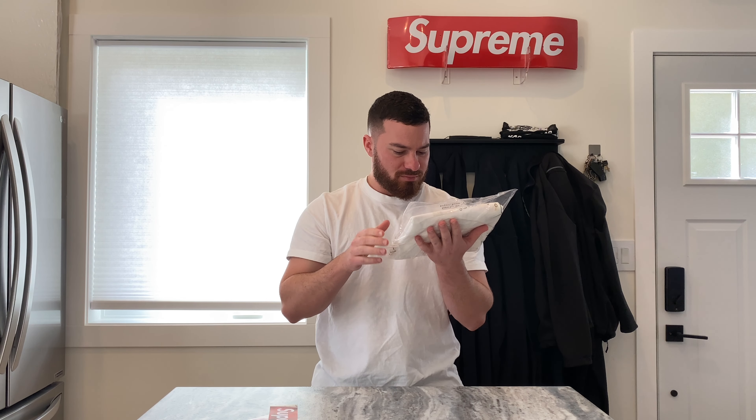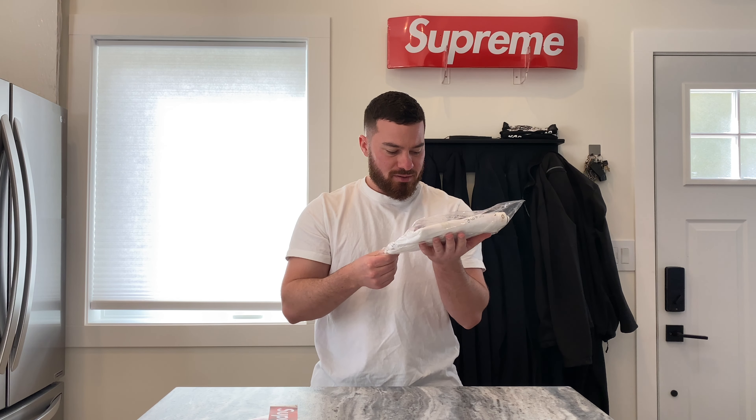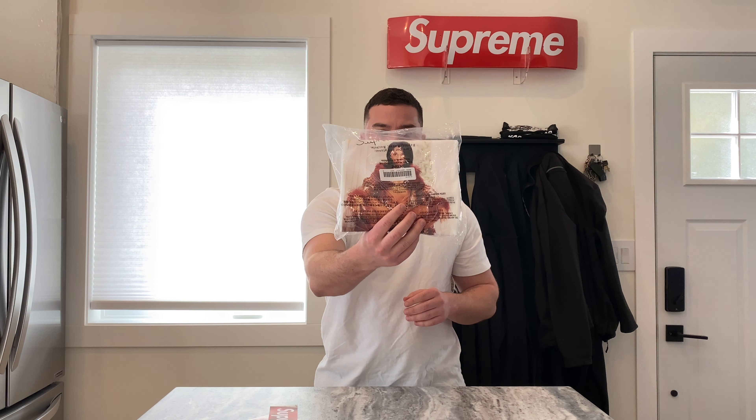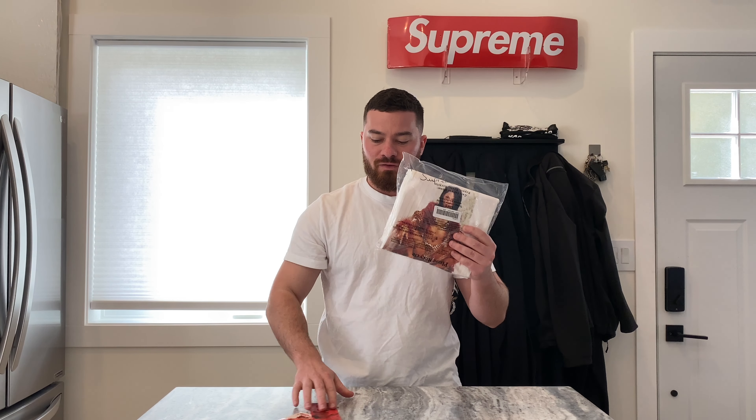Pretty sure Supreme stuff used to be made in Canada, so that's kind of different — maybe with COVID they switched things up. The graphic print honestly is kind of blurry, like pixelated — it's not super clear. I'll do an up-close shot of that. Thanks for watching guys, don't forget to hit that subscribe button — peace.